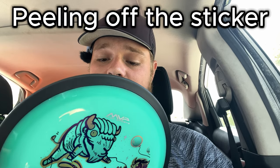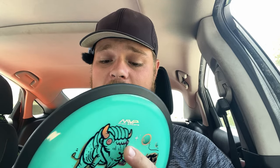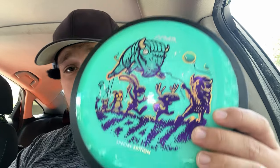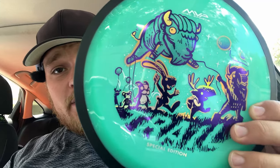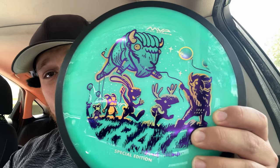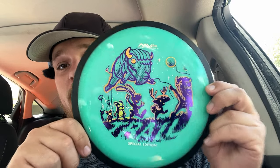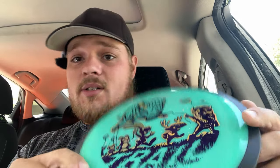Mine's coming in at 175 to 176 grams, says 175 on the disc. We've got this beautiful seafoam green color and I just love the stamp on this thing. That is just such a cool stamp. Whoever designed this, shout out to you because this is an awesome stamp.